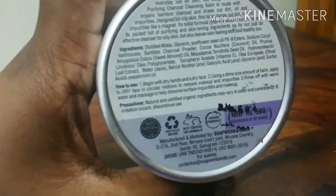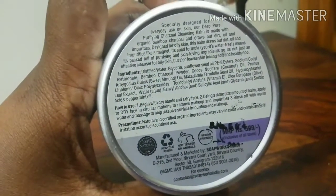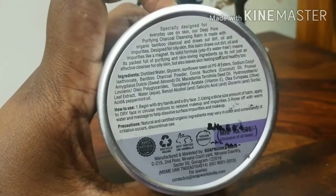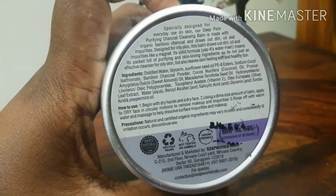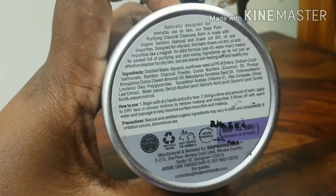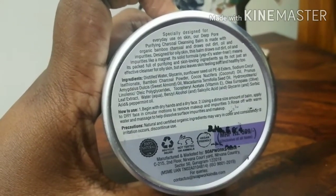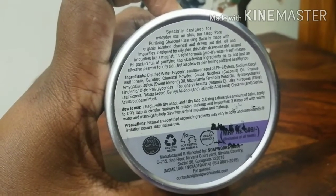And look at the ingredients, guys — such promising ingredients. Distilled water, glycerin, sunflower seed oil, sodium cocail isotope, bamboo charcoal powder, salicylic acid, glycerin, peppermint oil, and there's also olive leaf extract and there's so much more.